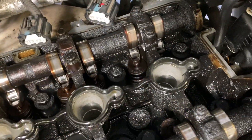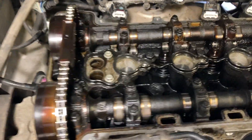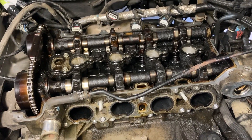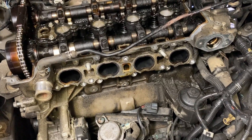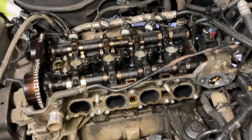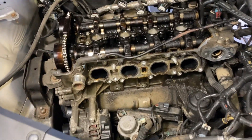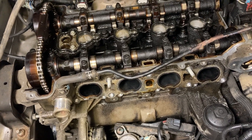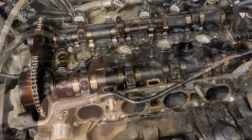Wow, that is the grimiest, nastiest engine I've seen in a while. This is what happens when you don't maintain your engine — and that would be me. I just dump oil in it because it burns it out. I change a filter maybe every five or six thousand miles. There's so much sludge in this motor; it's at 160-some thousand miles now. We'll take this to the machine shop and get it jet washed.